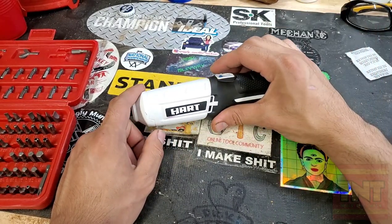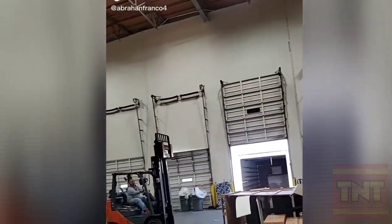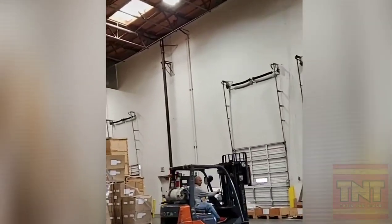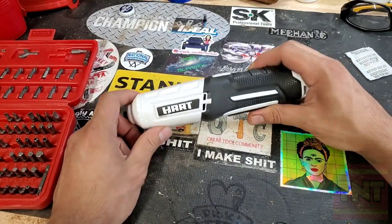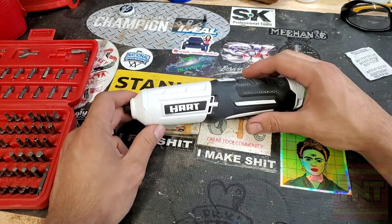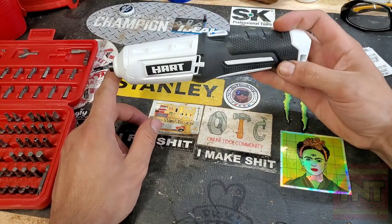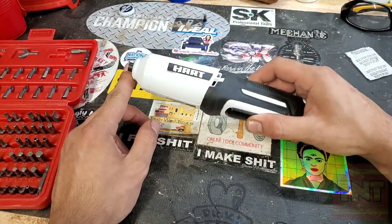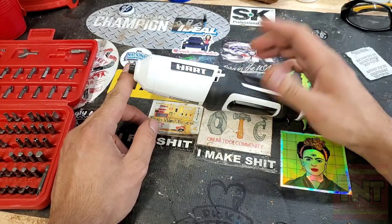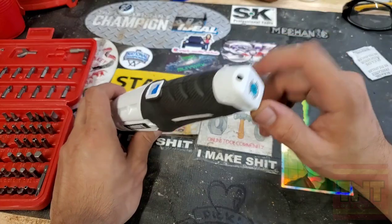Obviously this thing is not for professional use. You're not going to use this as a pro. You'd look like a real ass bag carrying this thing on the job — like if you're an electrician or something, you'd look fucking stupid. Don't get that in your head. That's what I'm trying to get at here.